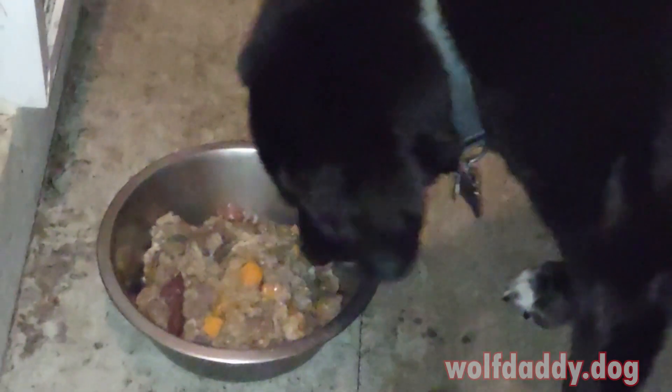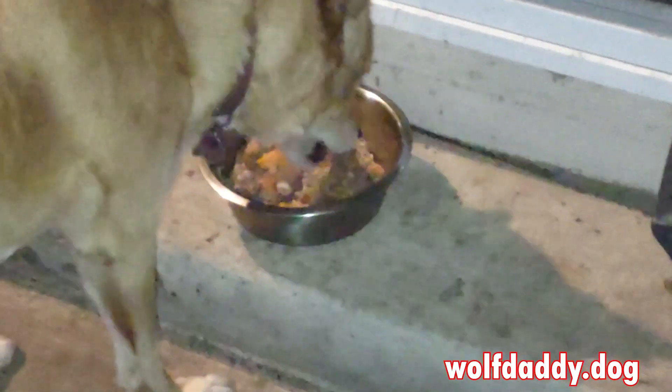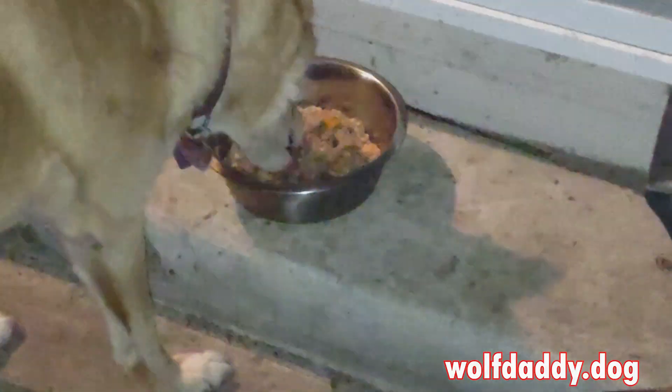The boys are loving it — just munching right down. Thanks for watching, and wait for another recipe coming up!